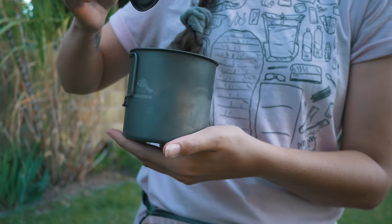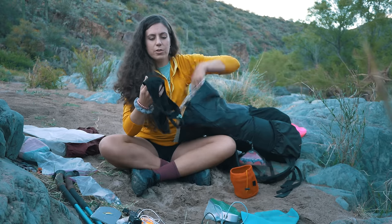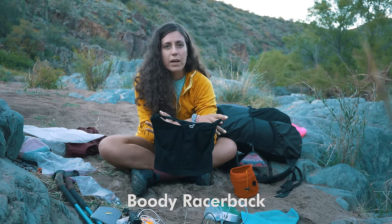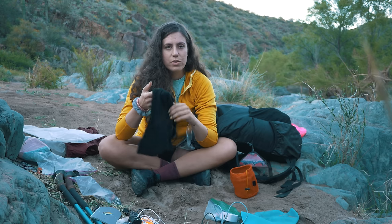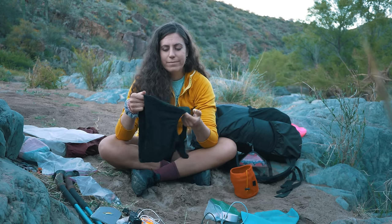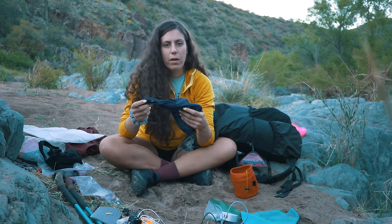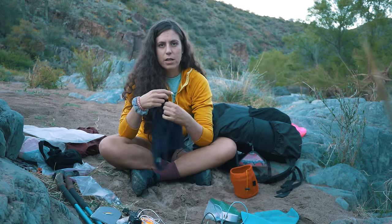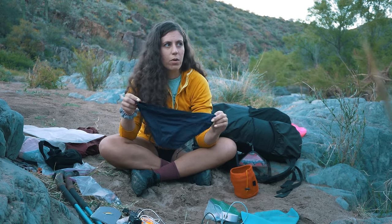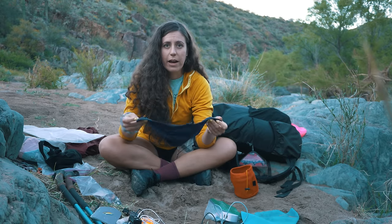The clothes I wore on the trail — I found this sports bra by Boody, B-O-O-D-Y. Super soft, dried really quickly, didn't smell bad or anything, so I'm happy with this so far. I did bring one pair of underwear and these are just Icebreaker merino wool. I do like merino wool as opposed to synthetic for underwear because it tends to not smell as bad.